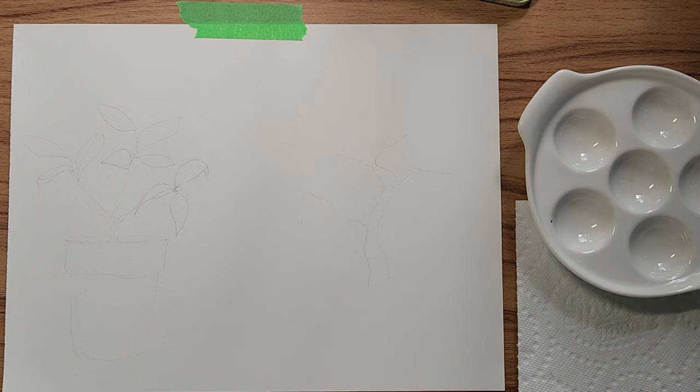Hi everybody, Cat here. Today I would like to show you this steal of a deal I found. It might be a very quick video, it might not. I am painting, but I was at Michael's the other day and I was wandering around looking for a special craft paper that I thought they might have.